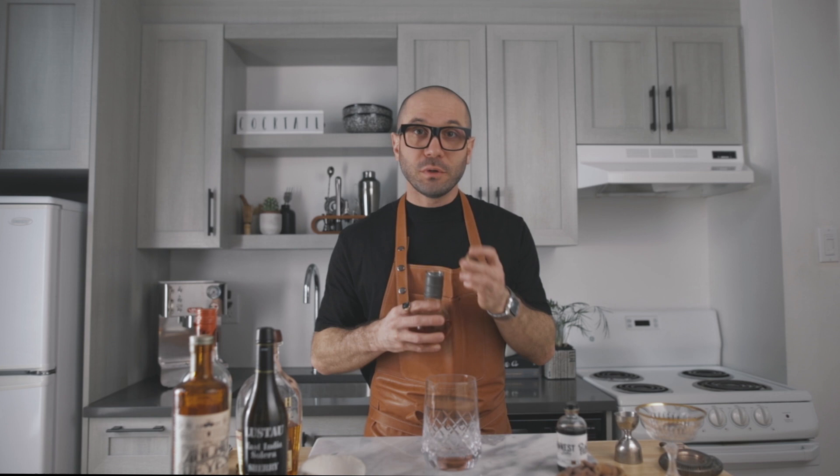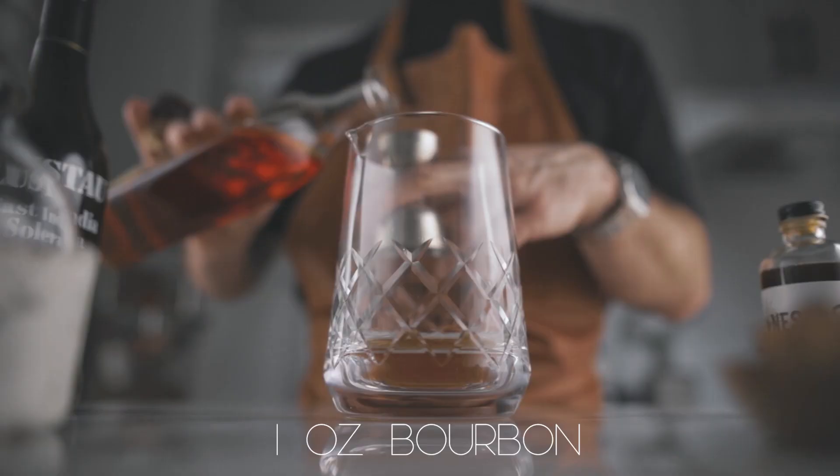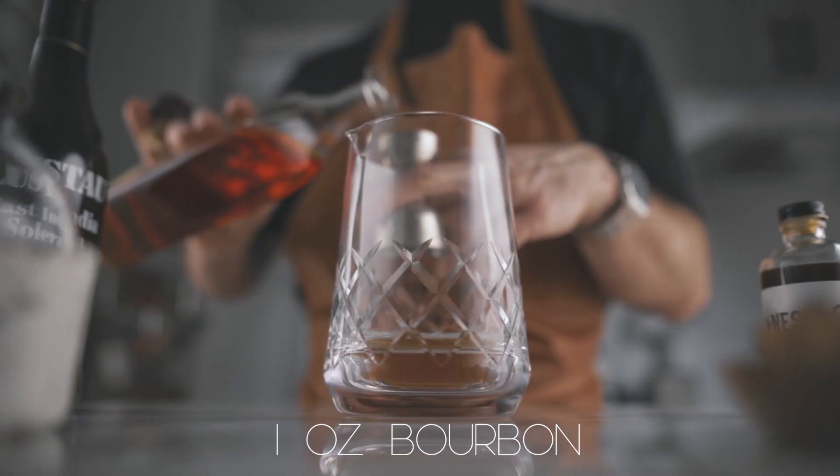So now that you have your spiced rum, what you're gonna do is pour one ounce of it into your mixing glass. Then you're gonna add another ounce of your favorite bourbon. Next step, add half an ounce of East India Solera Sherry.